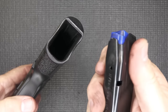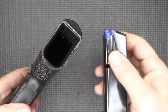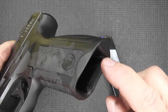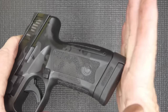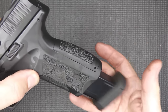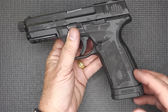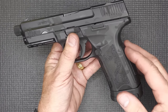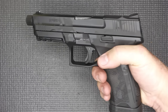Modern double-stack magazines are beveled, giving you a little bit of a funnel into your magwell. Even though it's very slight, there is a little bit of a bevel here on both sides, which is going to aid getting those magazines in really quickly. We do have grip availability to change the back strap out. It has a slight hump and then comes up into a nice groove and beavertail.